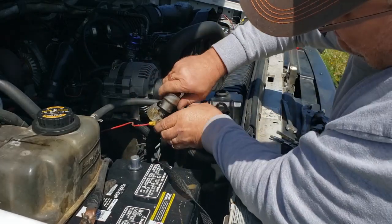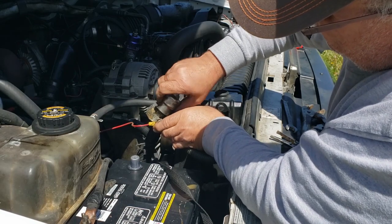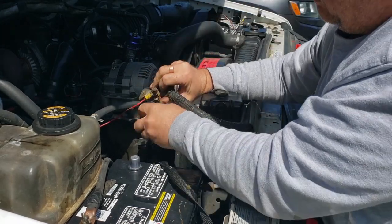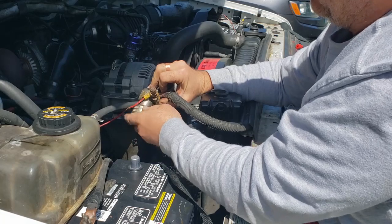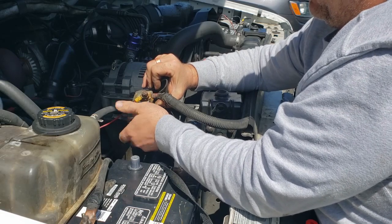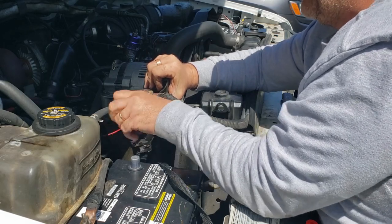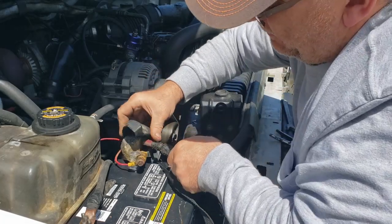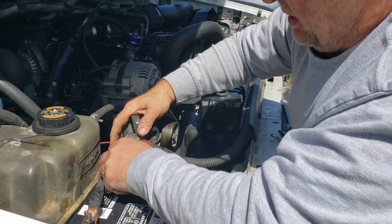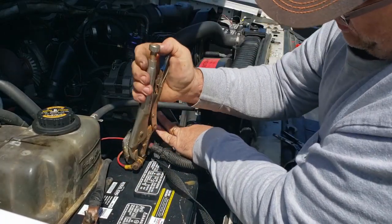Let's clean this one up good. That actually shocked me — that's kind of wicked. Usually DC doesn't shock you, but that actually did. Yes, I'm a klutz. I will be changing this terminal out, but just not today — I don't have the parts to do it today.